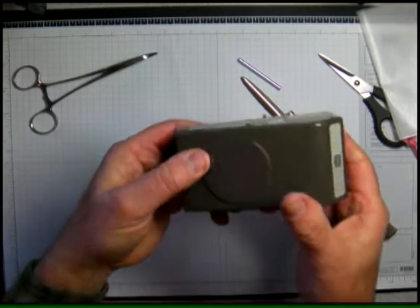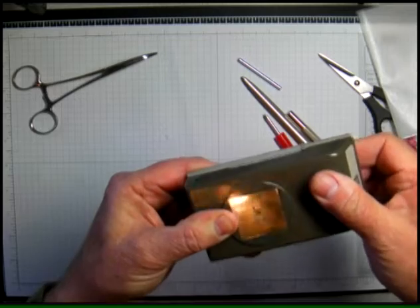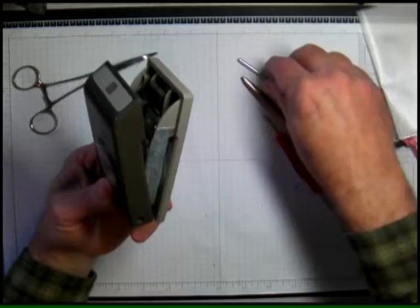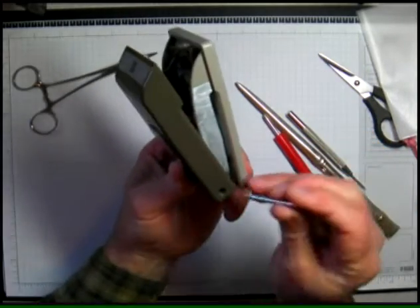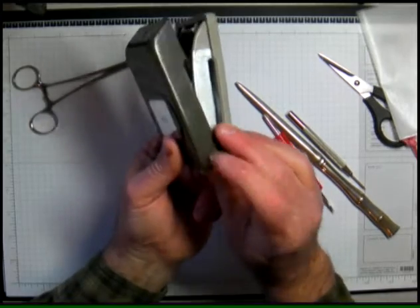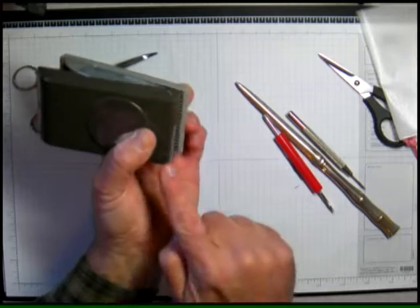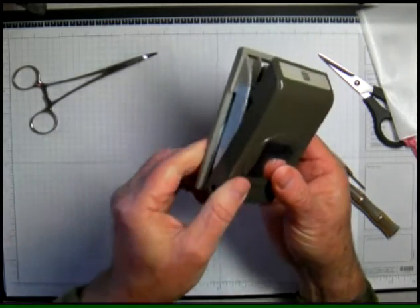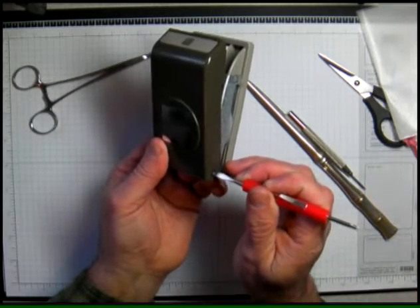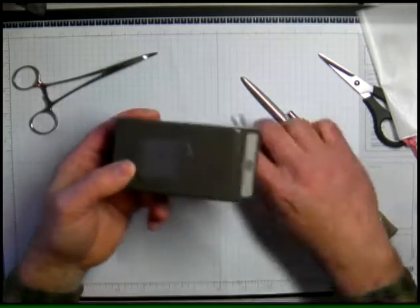I'm actually going to test this by holding the hinge end with my thumb and try it a couple of times — it goes very smoothly. Now I'm going to take the pin and put it back through. When you get to the end sometimes you'll hit an obstruction which is the other side, so clamp down with your thumb and give it another push and you should be able to get it in there just fine.